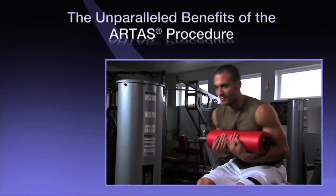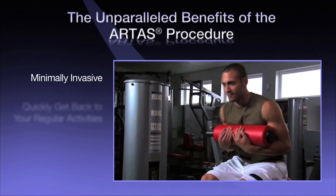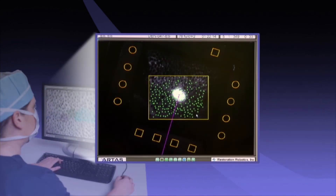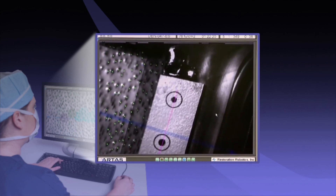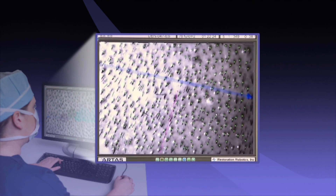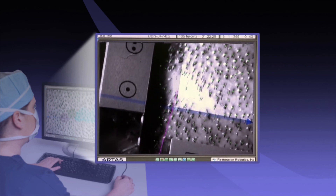The advanced digital technology and precision robotics behind the ARTAS system help deliver a revolutionary hair restoration procedure that is minimally invasive, allows you to quickly get back to your active lifestyle, and delivers consistent, healthy, and natural results. ARTAS empowers doctors to digitally identify and track each follicular unit with pinpoint accuracy, calculating parameters such as hair angle, distribution, and density.